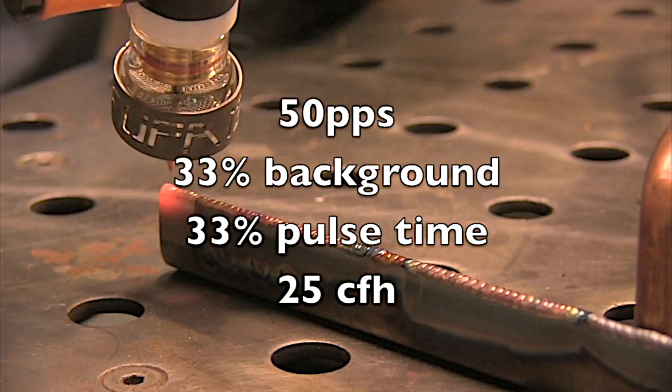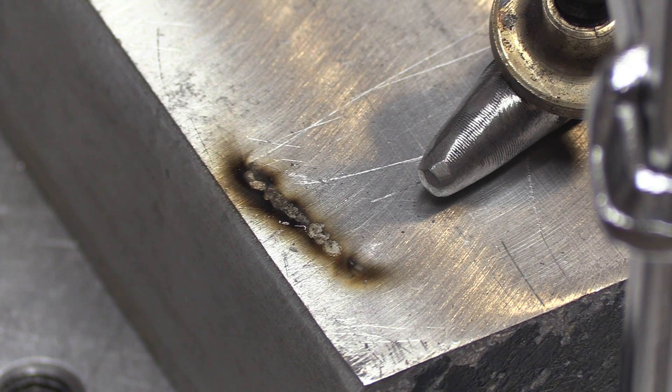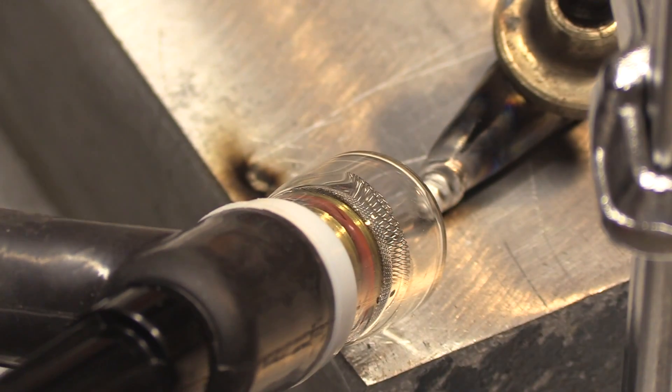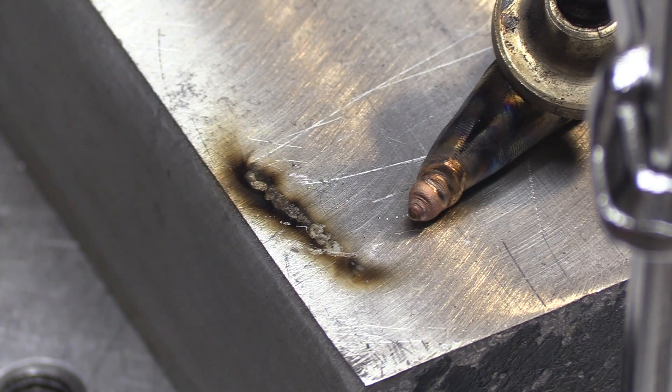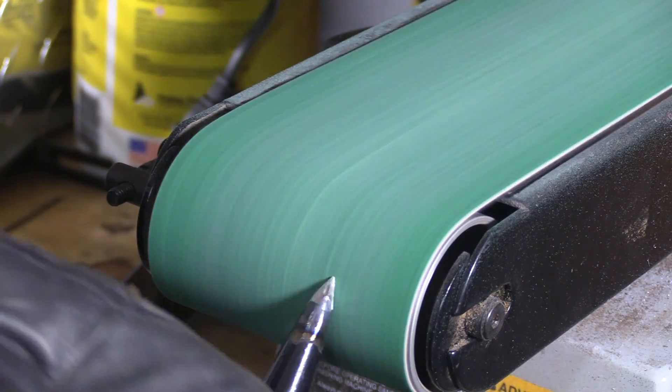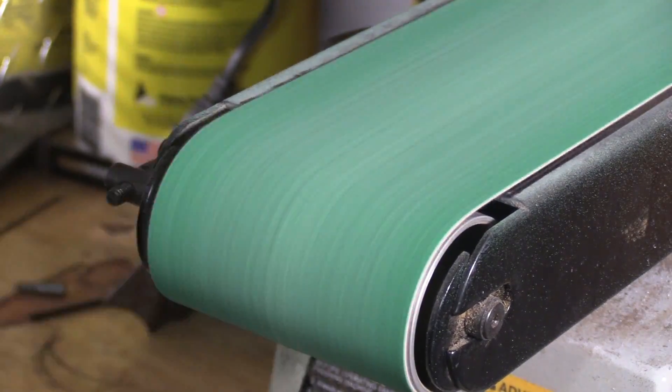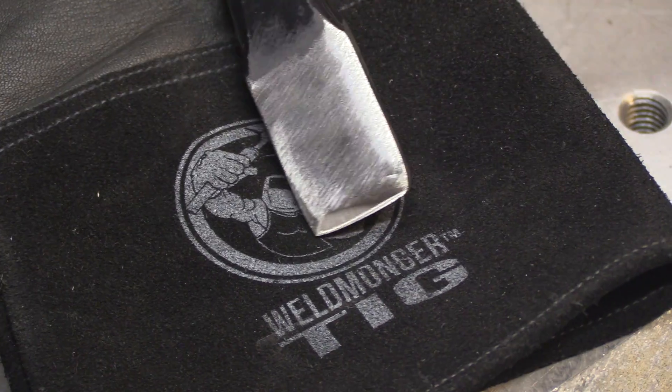Let's get back to the chipping hammer. I want a hard face on both tips — I use them both mainly for raking. I don't do a lot of pecking with my chipping hammers; you only do that when you absolutely have to. Mainly I'm trying to rake the toes of welds and rake slag instead of putting divots in the base metal.